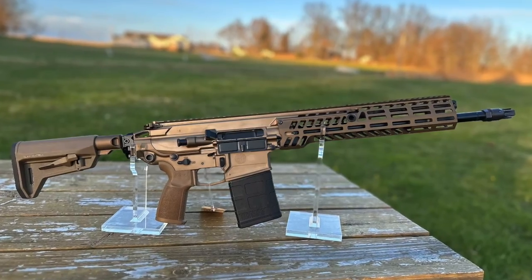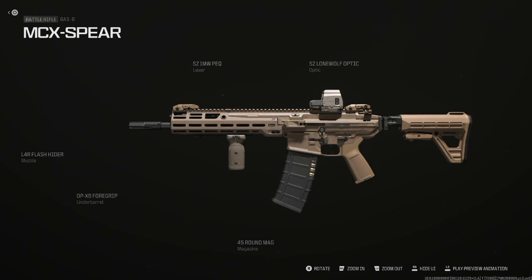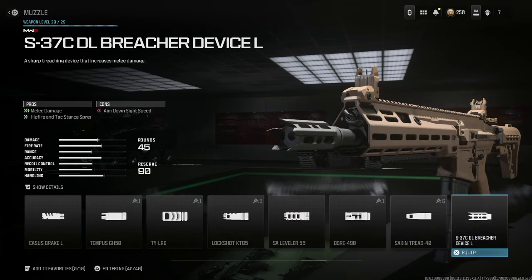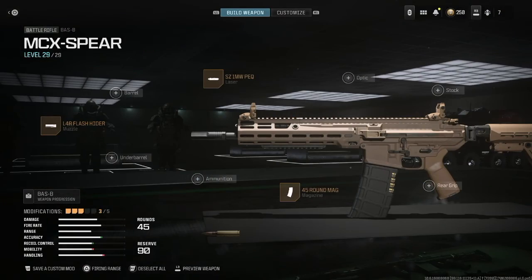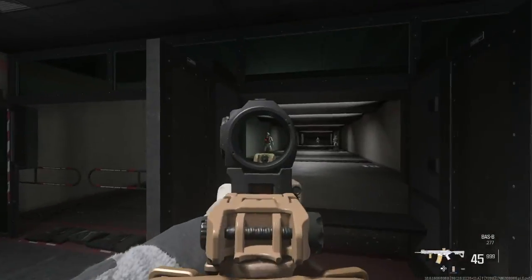I also made a build based on the MCX Spear civilian version. The Bass B is really close to it at base, so I filled my attachment slots with things that are popular with real world operators and sports shooters. I added the 45 round mag, the L4R flash hider, the SE 1 milliwatt PEC laser sight again, the OP x9 foregrip, and the SE Lone Wolf optic.